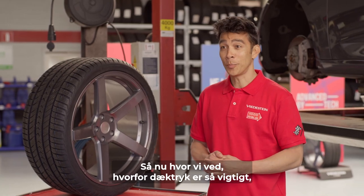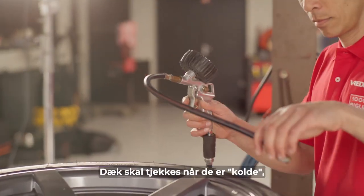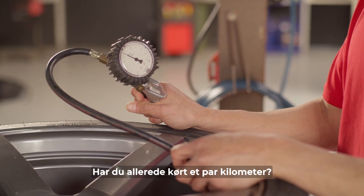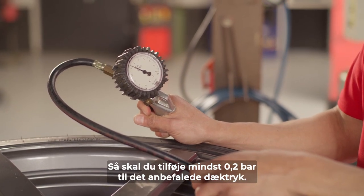So now that we know why tire pressure is so important, let's see how to measure it. Tires should be checked when they are cold, meaning they have not been driven for at least two hours. Have you already driven a few kilometers? Then you should add at least 0.2 bar to the recommended tire pressure.